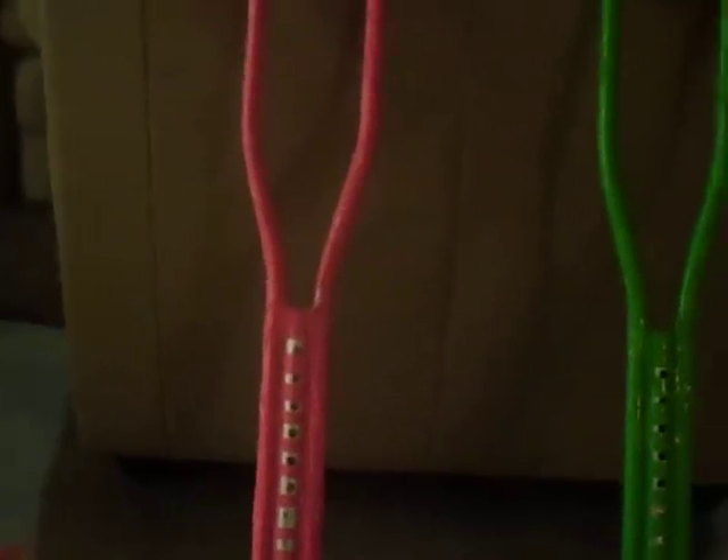If you ever made me put duct tape on crutches, I like putting duct tape on crutches because it makes me look happier.